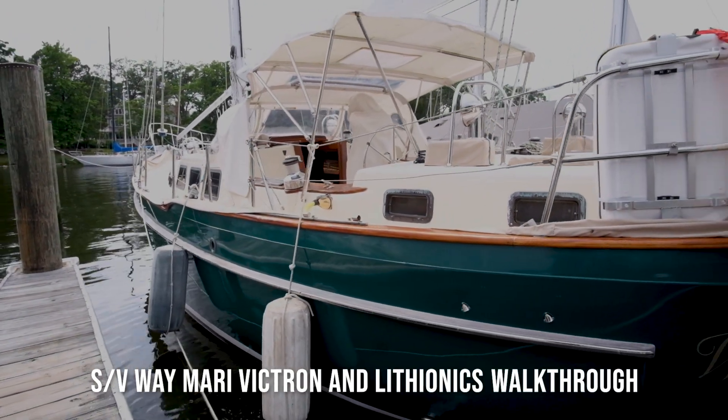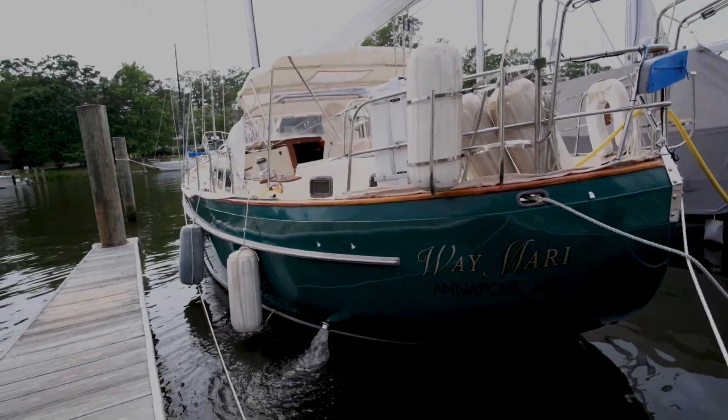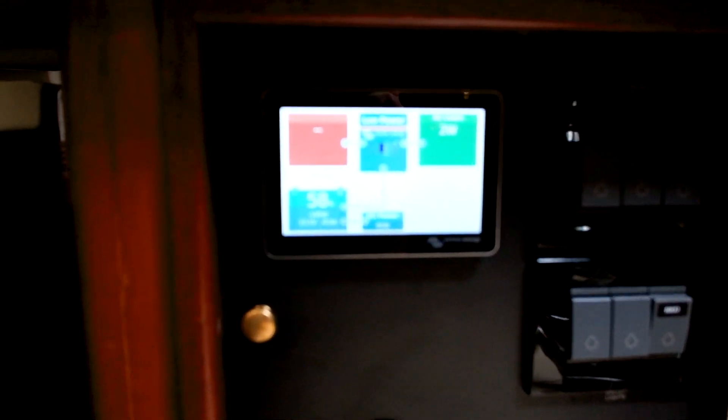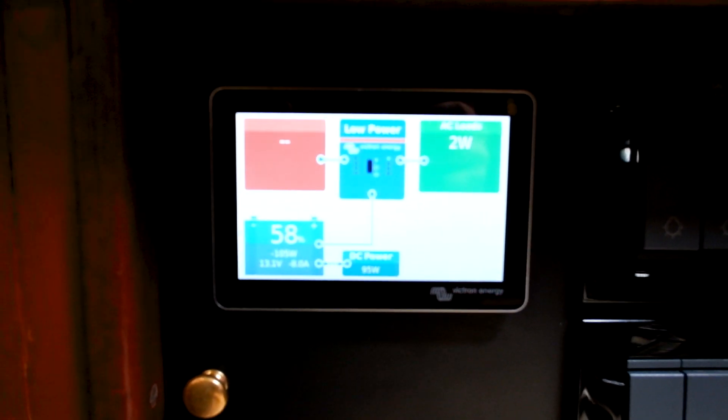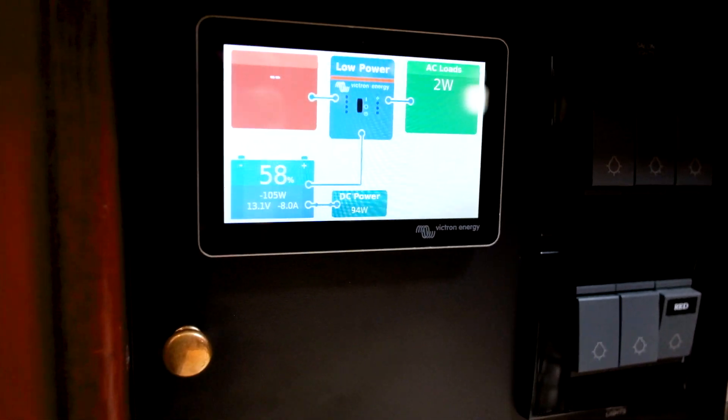Here we are in a 42 West Sail named Waymari, finishing up an installation of some lithium batteries and an entire Victron system. This is the new GX Touch 50 from Victron, coupled with the Servo GX for our monitoring system.